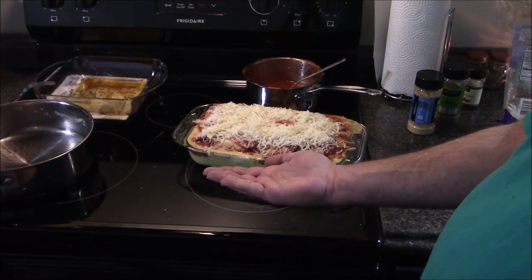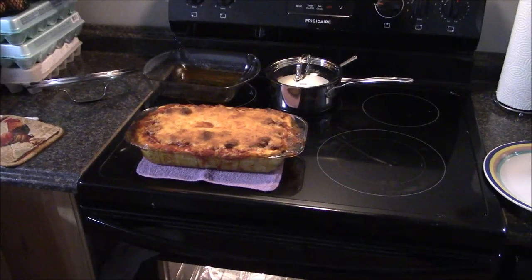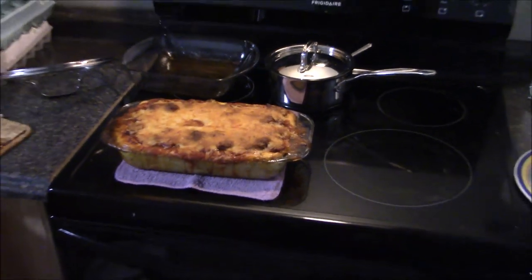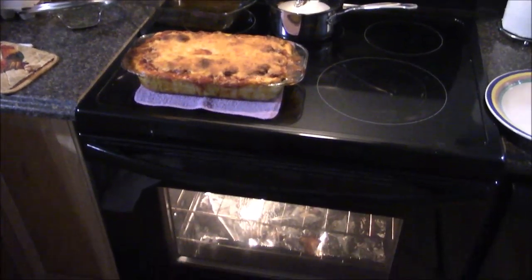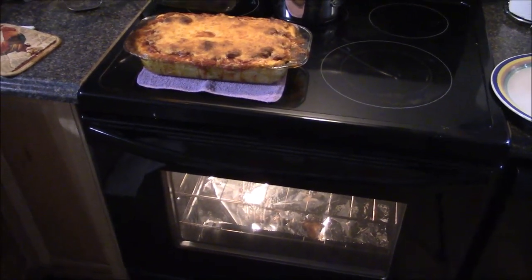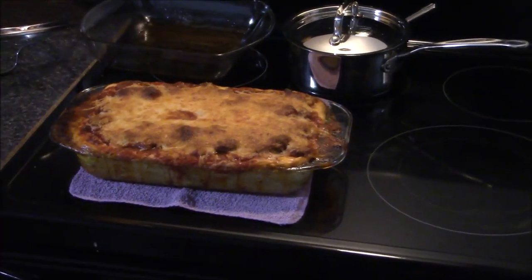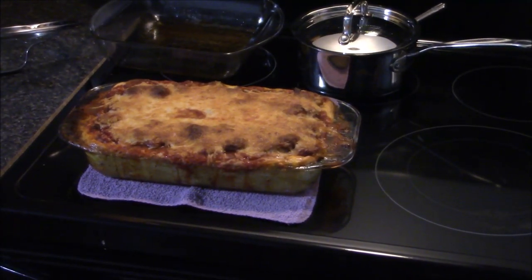Top it with cheese and away you go. About a half an hour later, it bubbled over a little bit, but I had some protection underneath it, so no harm, no foul. I'm going to let it cool down and then I'll dig in.